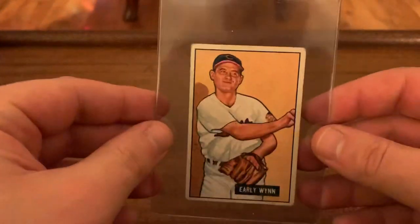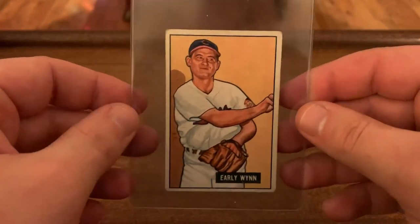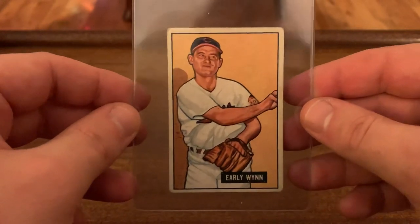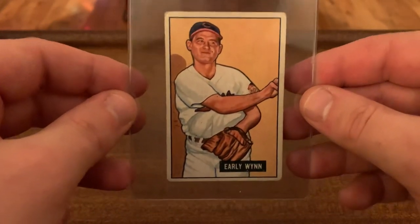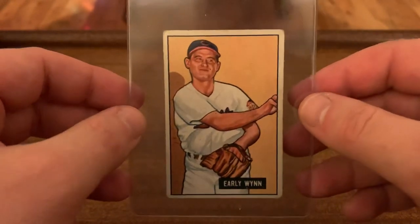Hey everybody, Andy here with a stack of cards, all one player. The only player collecting I've ever done, really, outside of a few Braves kind of staples, is Early Wynn. About a year and a half, almost two years ago, I stumbled across this listing on eBay for like $8, I think. And that totally got me back into the hobby, just to be able to own a vintage Hall of Famer like that for under $10. And then of course I discovered the YouTube community shortly afterwards.